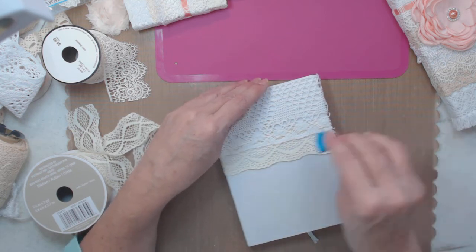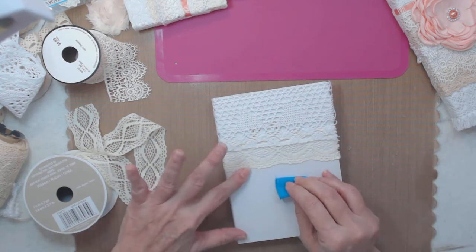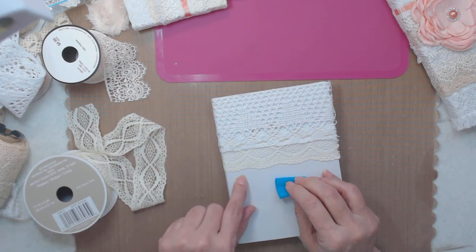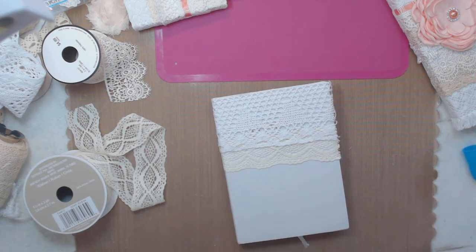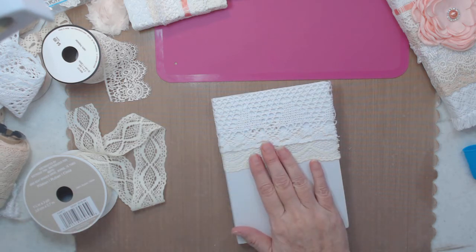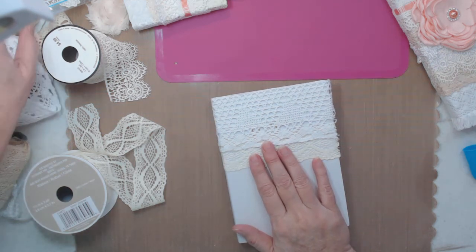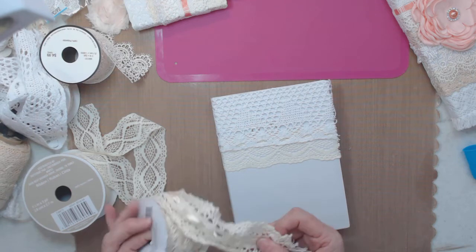Gluing that one down. There's a little bit of glue right here but a piece of lace will cover that up. Now - what color and what should I use? I'm going through my stuff. Normally I try to be really ready but I'm just going through it now. What is this?